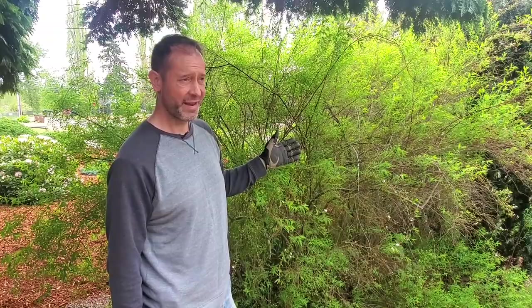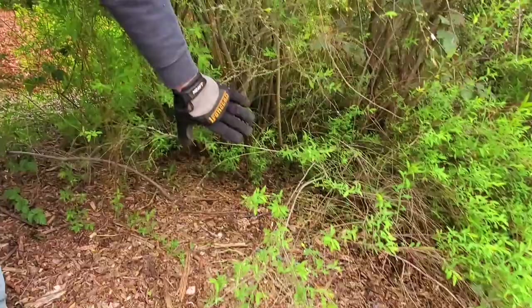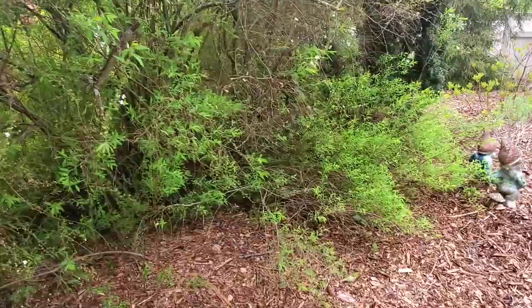After we take these rangier pieces out, we're gonna go down below and cut all of this back at the base further in, because we want to reclaim this part of our garden. This is a lot of good planting space — we've got a lot of plants, seedlings and others we've bought, and we want to plant them out here. We just need to make the space.